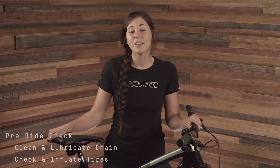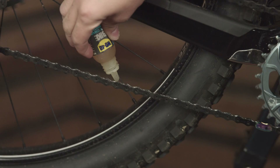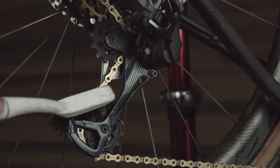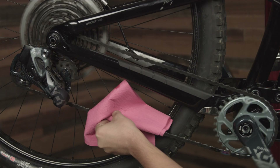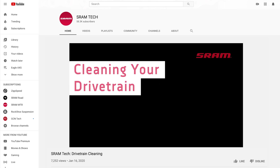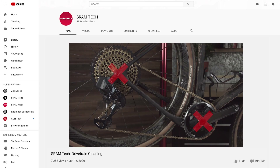Prior to every ride, you should clean and lubricate your chain. Keeping your chain lubricated will drastically extend the life of your drivetrain and relieve friction between all the moving parts. After brushing off any dirt, apply oil to the rollers starting at the power lock or power link for a reference point, and work your way entirely around the chain. Make sure to wipe away the excess oil with a lint-free towel before riding, and follow the lube manufacturer's guidelines. Watch our drivetrain cleaning video for more information on properly degreasing and lubing your drivetrain.